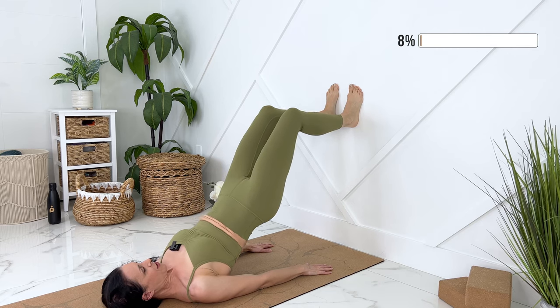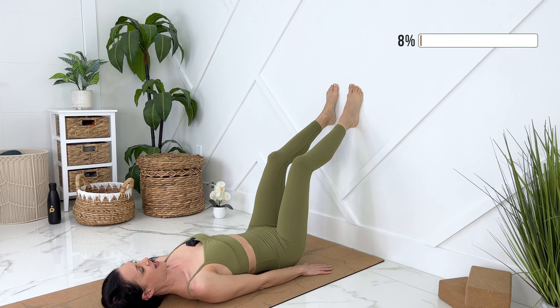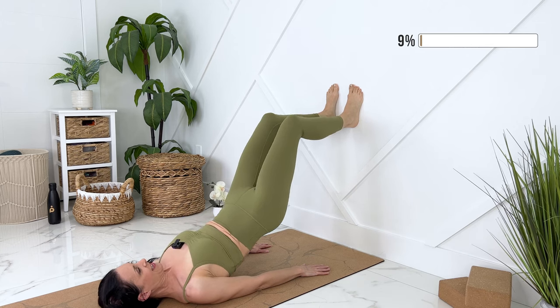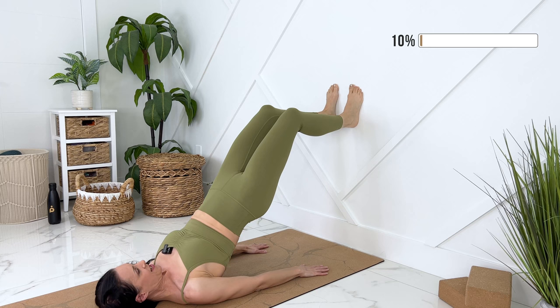Inhale, lower back down. Again, exhale, engage. Activate your glutes, your legs, your core, pressing up into the wall. Releasing down. Moving with your own breath. We'll do six more of those.